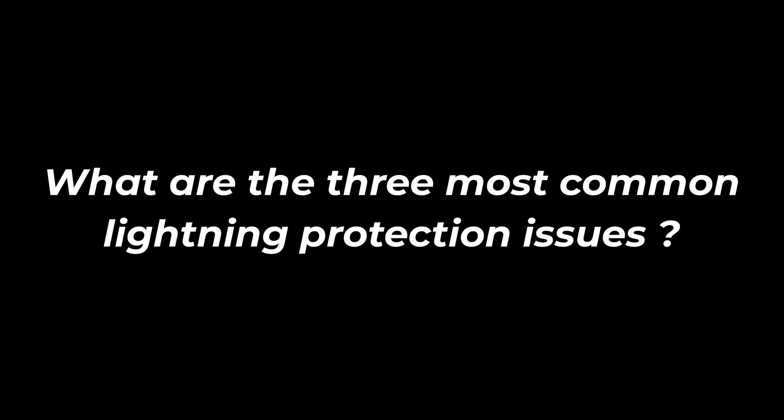Three common problems with radome lightning protection, and I see this quite a bit. First one — big one — bonding and grounding. I know it comes up a lot, we see it in a lot of specs. What does it mean and how do I implement it on my radome? From a lightning protection standpoint,